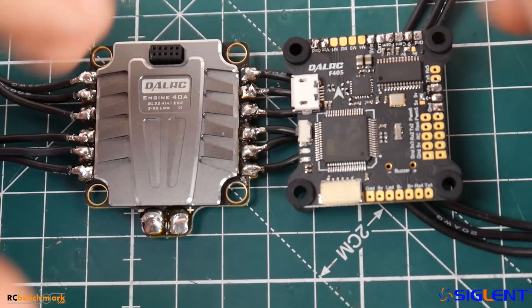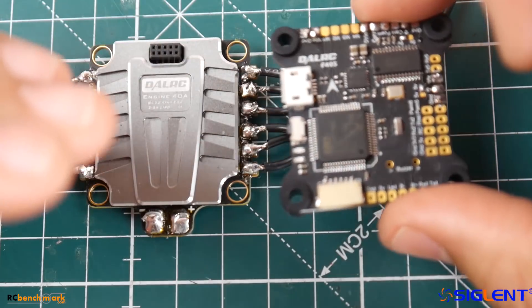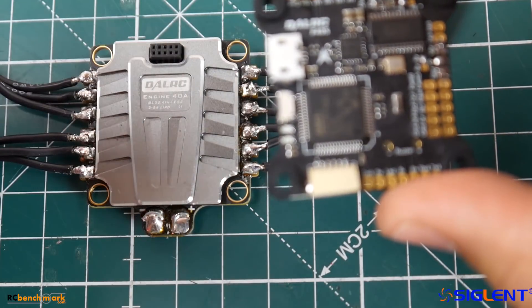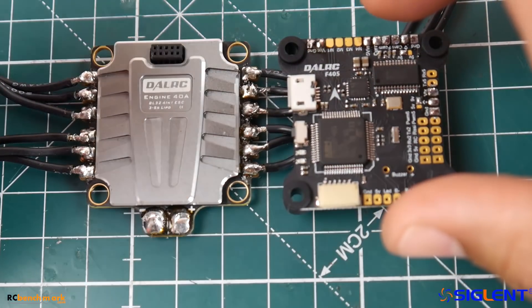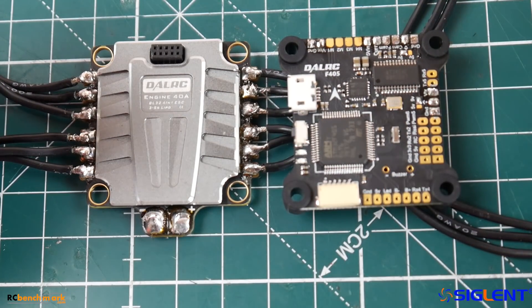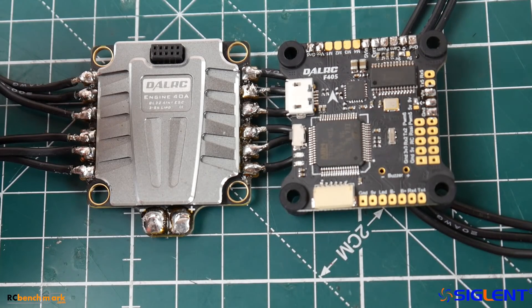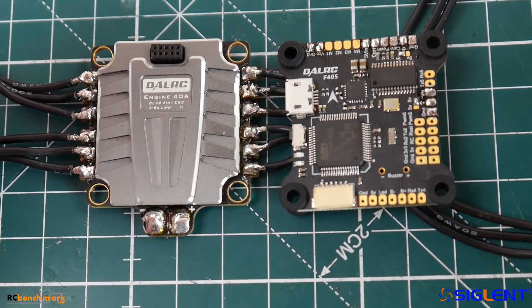It does have some noise but it's not that bad. Now when you connect it with its flight controller, the flight controller has a proper 9-volt regulator on board and a proper 5-volt regulator on board for the camera and for the VTX, thus giving you an absolutely phenomenal clean feed, which is awesome.